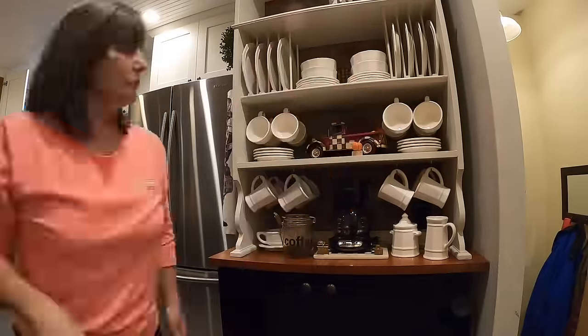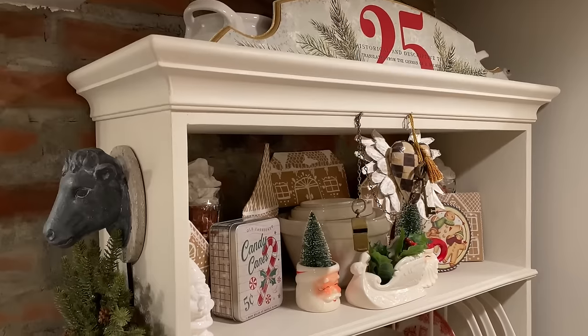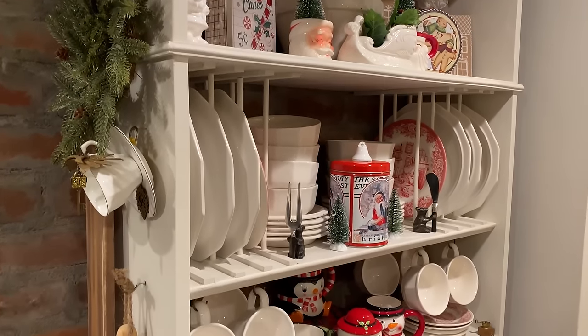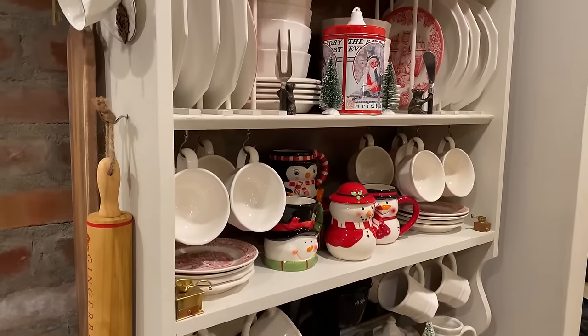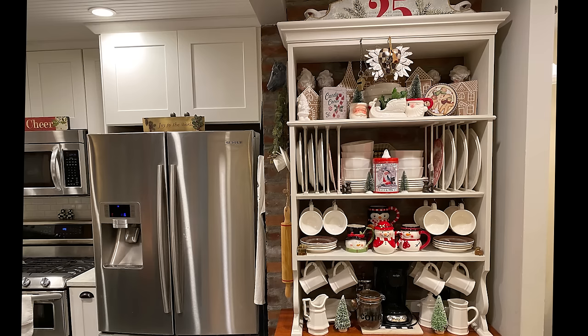Gotta decorate! So there it is, decorated for fall. And there it is for Christmas. I got a bunch of Santa mugs and different mugs — I went antiquing and got mugs for when the grandkids come for Christmas so we can do a hot cocoa bar. And that's that half. That leads us to the next piece, which is the lower part.